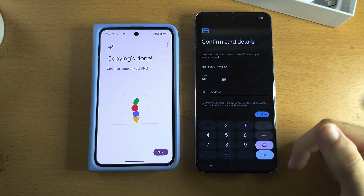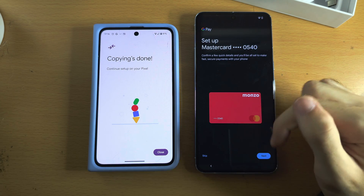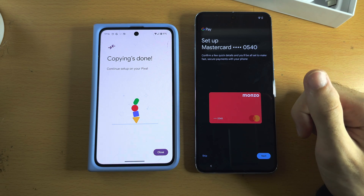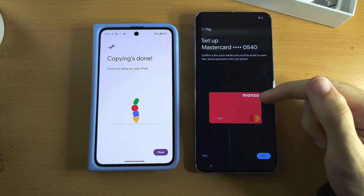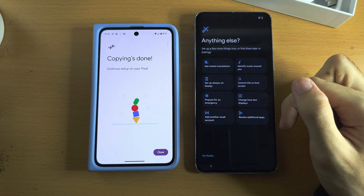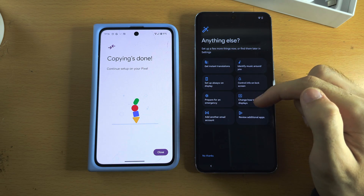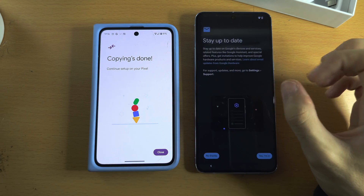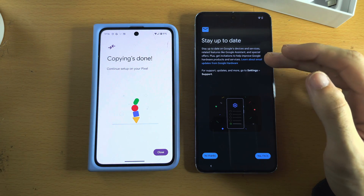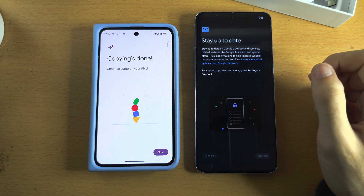You can enter your card details to set up Google Pay now. It's recommended to set this up if you want to make in-person purchases with your phone, but you can skip it. Any remaining setup is optional. You'll also be asked if you want Google to send marketing emails — you can select No Thanks.